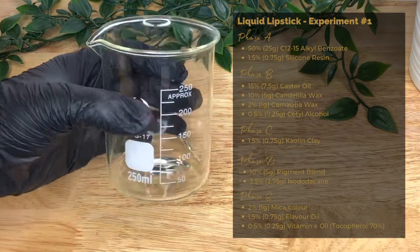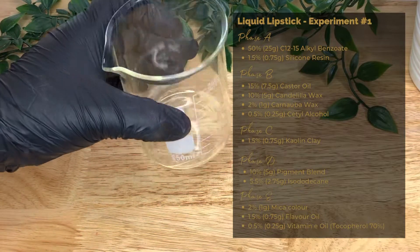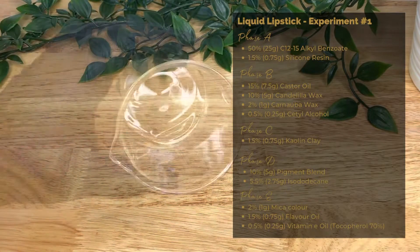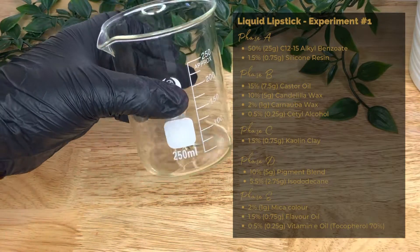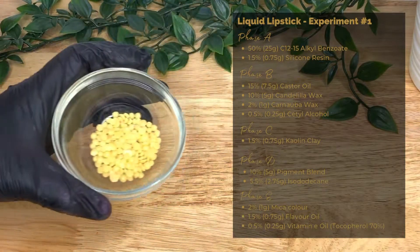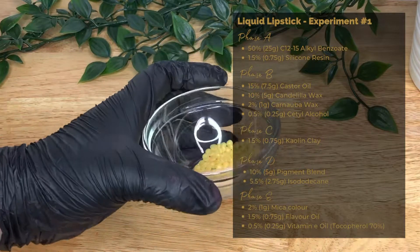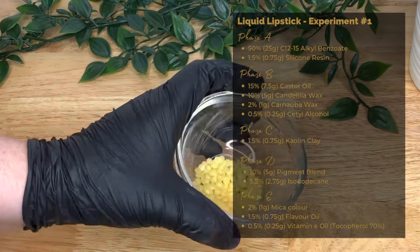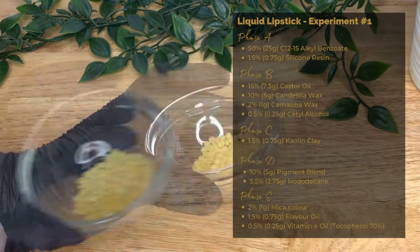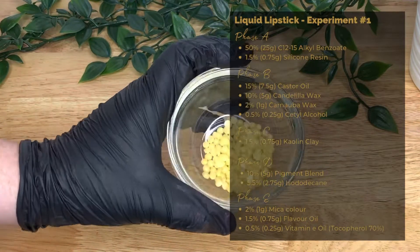In Phase B we have castor oil at 15% or 7.5 grams. It's an emollient, thickener, and humectant that helps the lips retain moisture and prevent water loss, promoting hydration. Then we have candelilla wax at 10% or 5 grams, a thickener which enhances the feel of the finished product, giving a smooth application, acting as a binder, improving spreadability, and it also has moisturizing qualities.